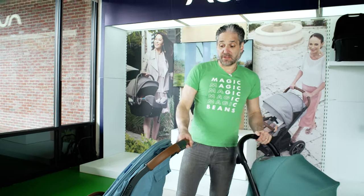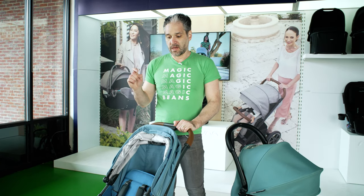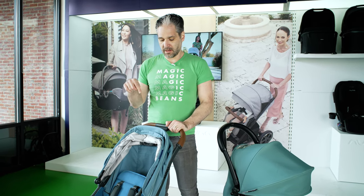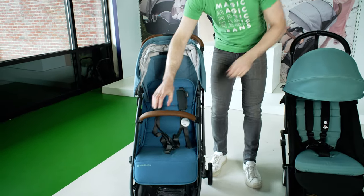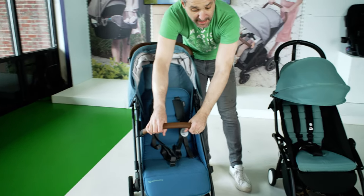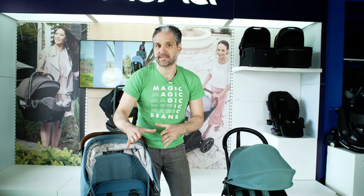There's a leatherette handlebar on the top of the Yo-Yo and a REACH-certified real leather handlebar on the Minu. The Minu also comes with a belly bar included, which is nice — your baby can hold on to the belly bar. You can also add a full bassinet to the Minu.